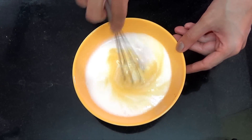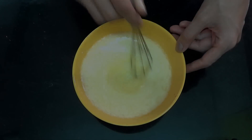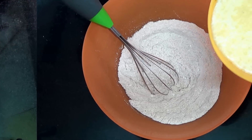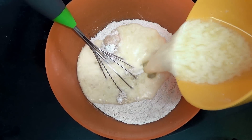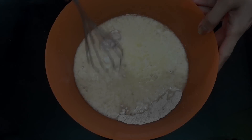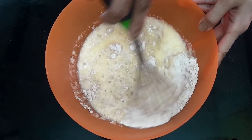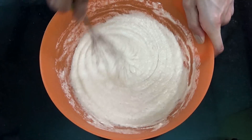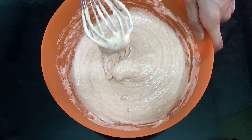Now in another bowl, take your buttermilk, egg, vanilla extract, and the melted butter and whisk it just for a few seconds so it's all uniform. Then pour this mixture into your flour and whisk it just a little until incorporated, but do not over mix the batter. And your batter is ready.